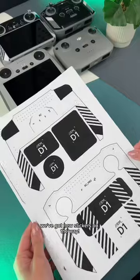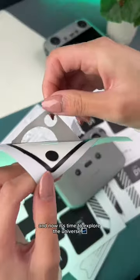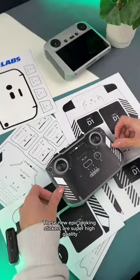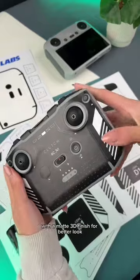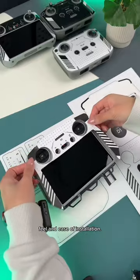Get hyped everyone, we've got new stickers on the way. You loved our Lunar New Year design and now it's time to explore the universe. These new epic looking stickers are super high quality with a matte 3D finish for better look, feel and ease of installation.